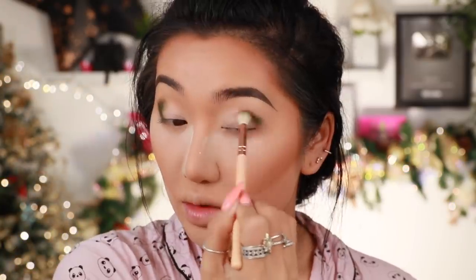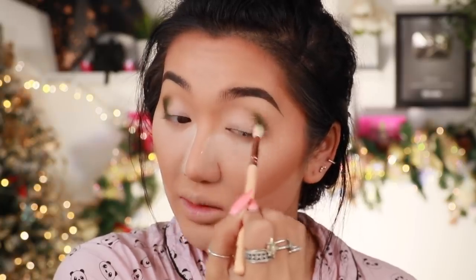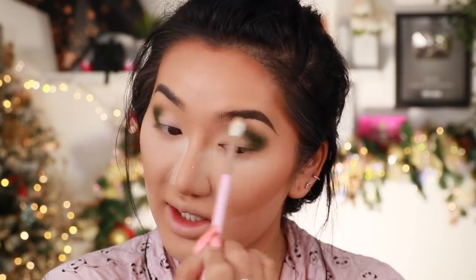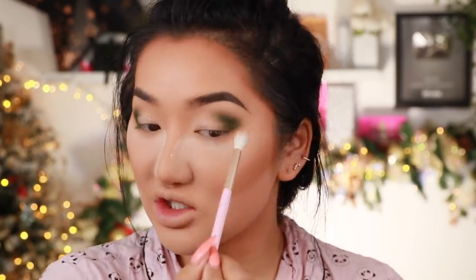I'm going in with this dark green shade and blending it on the outer corners of my eyes to get that green Christmas vibe going. It's a nice green — not too bright emerald, it has more of a khaki tone which is really nice. I haven't done a look using shades like this before so this is exciting. I'm blending in circular motions and then going into a transition shade to connect to my nose area, so the green blends out and doesn't look harsh. Using a transition shade makes it look more flattering and modern.